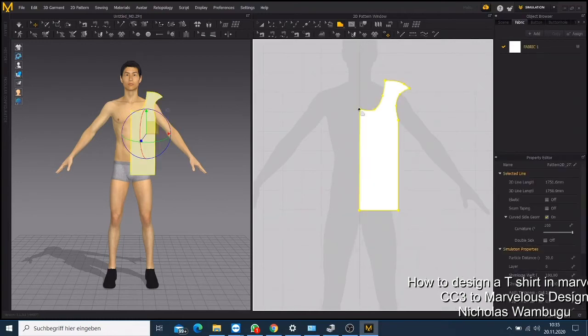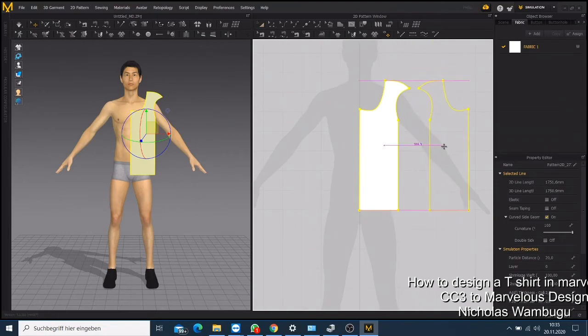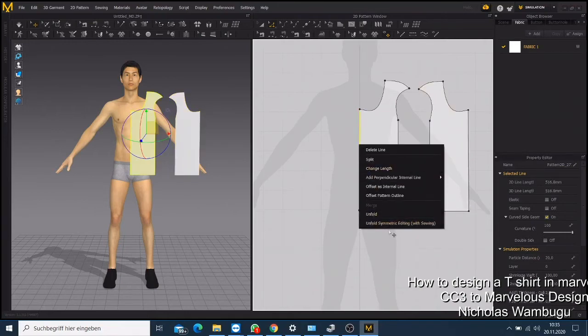Now to draw the back side, click Select, then right-click and say Copy, then click again and say Mirror Paste. If you drag your mouse it will show you a mirror — this is your back side. You're doing it that way so your t-shirt will be the same size as the front. Then click the line to reflect it in blue, click Unfold Symmetric Editing, and it will make the complete other side for you.